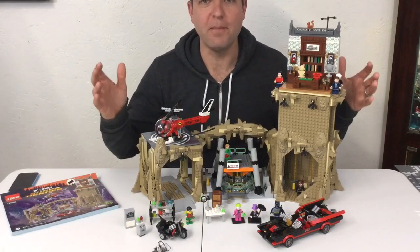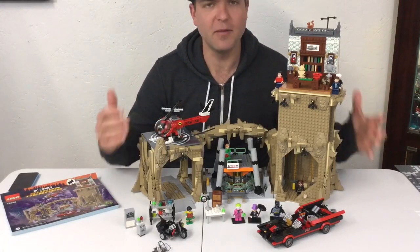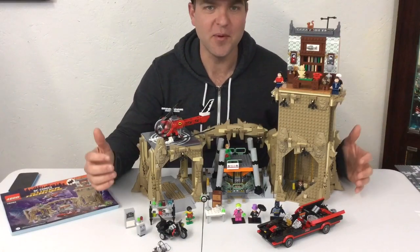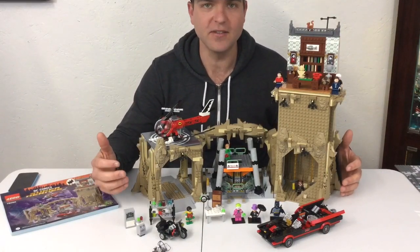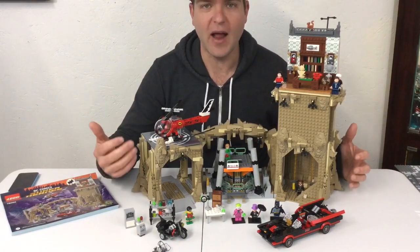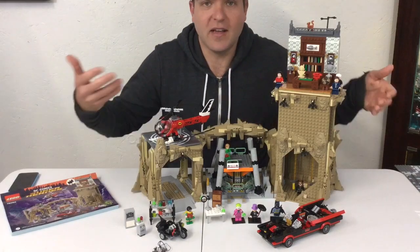Hey, what's up YouTube, it's AFallman and I finally built the Batcave. I know there's a lot of controversy — I've heard a lot of people complaining about the price and whether it's worth it. In this video I'll break it down and let you know what I think about it. I spent the money to get it, so let's get into it.